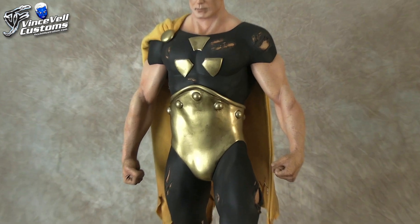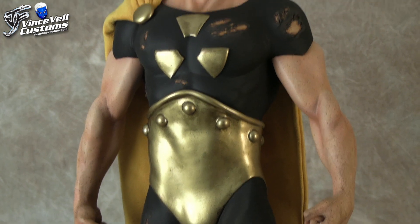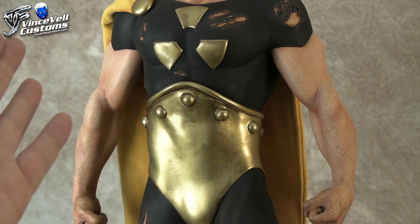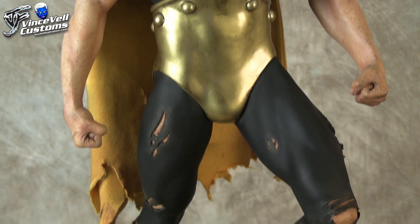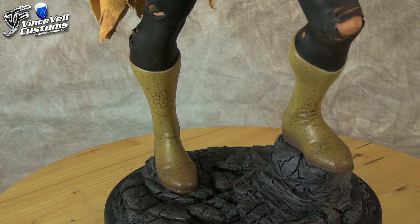A lot of people wonder what's going on with the chest — this is like an Alex Ross design of Hyperion. He gave him this crazy armor with symbols, which is kind of cool. He painted him in a very dull matte black outfit, which I kind of wanted to copy. As far as his boots go, in the comic Ross gave him shiny metal-looking boots too. I didn't want to do that — I wanted to give him leather boots and dirty them up.